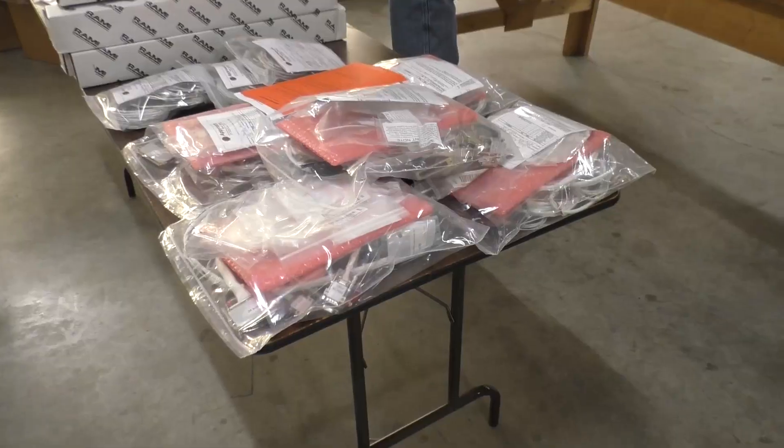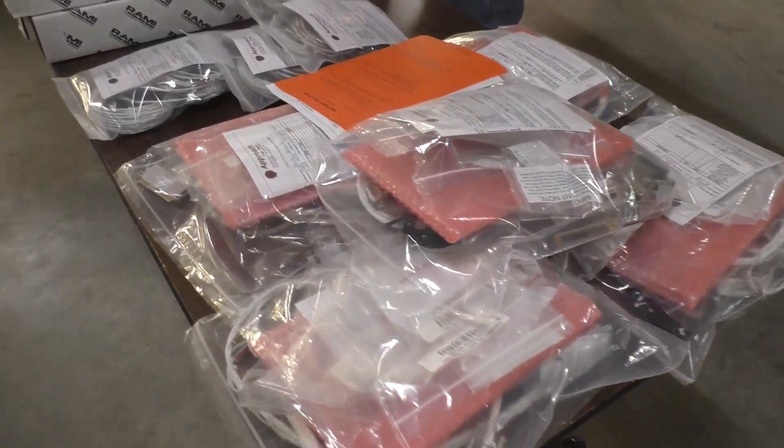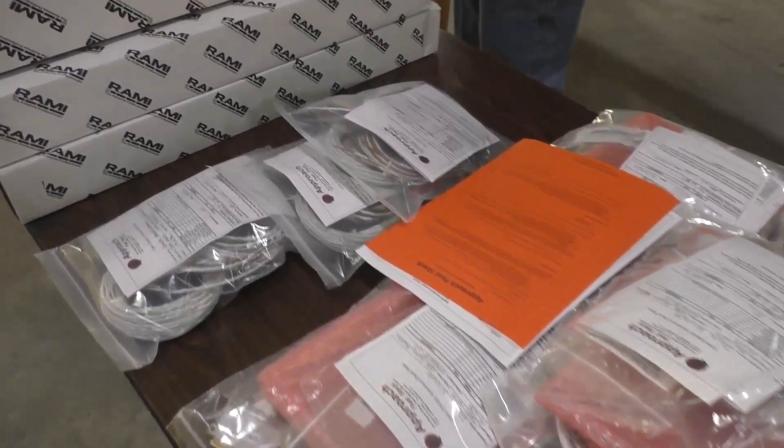Hi everyone, I'm Roger. I'm going through a whole bunch of instruments going to one of my customers. It's five kits of Garmin. One of the many things I do is organize and help my customers determine what instruments they're wanting to install.